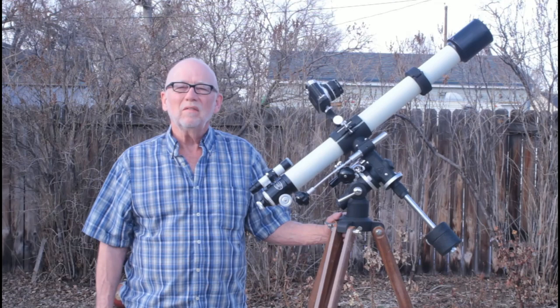I hope you've enjoyed having a look at the Takahashi TS-65 from 1967. Thank you very much for watching.